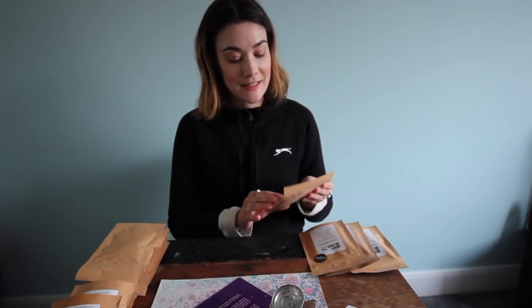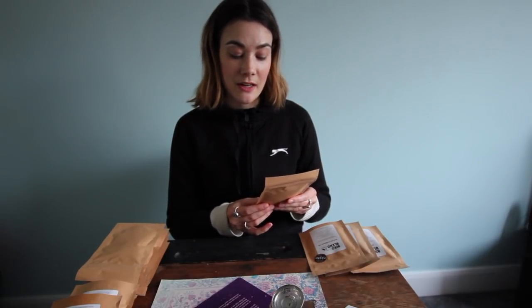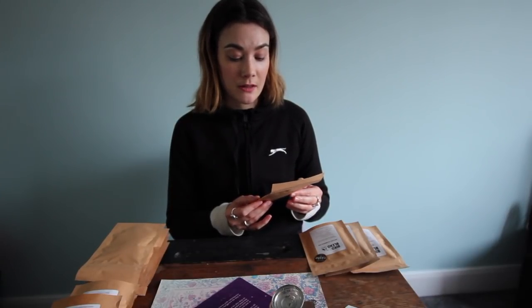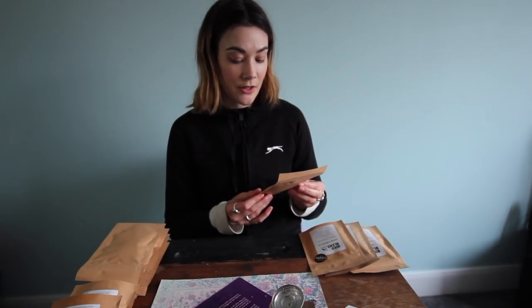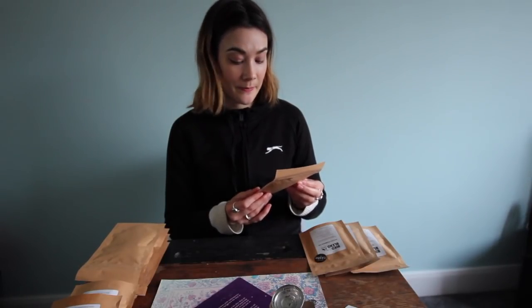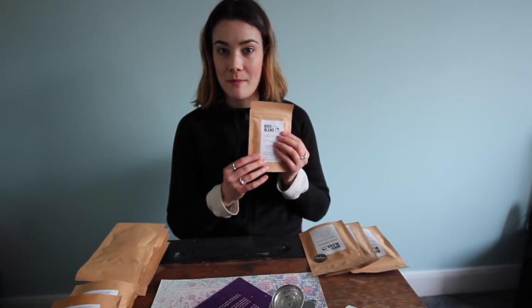Next is Honey I'm Comb — another vegan friendly tea with honey flavourings. Made from Sri Lankan black tea, cocoa nibs, licorice, cocoa shells, and natural flavouring. Brew for 4 minutes and drink with or without milk.